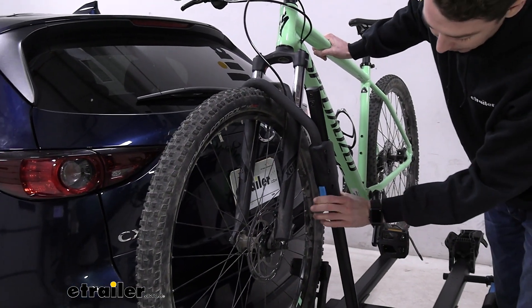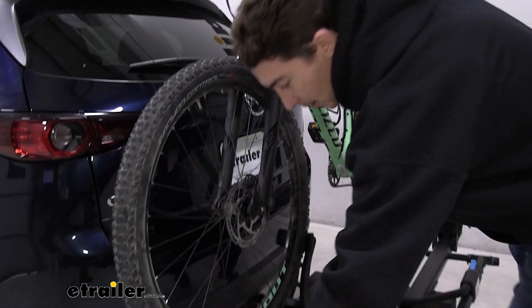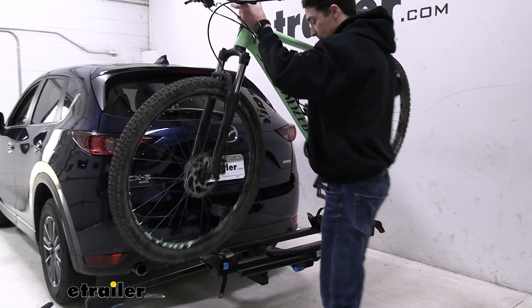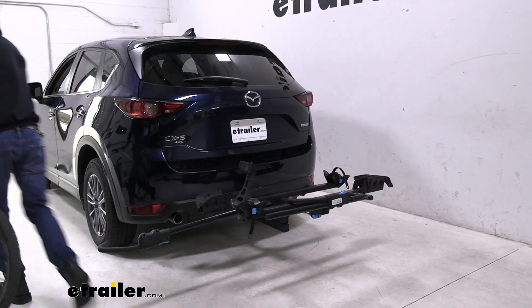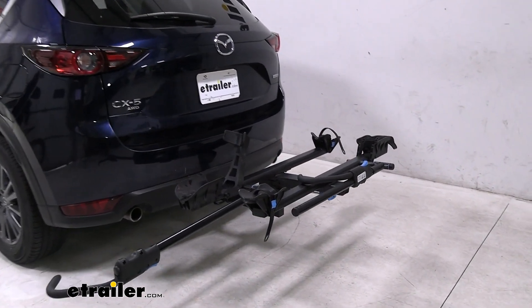A good example of that is the blue button on the wheel hook. Push that up and get the wheel down and out of the way, and we can get our bike removed. I'll put the bike away and we can take a closer look at the cradle and the trays on our rack.